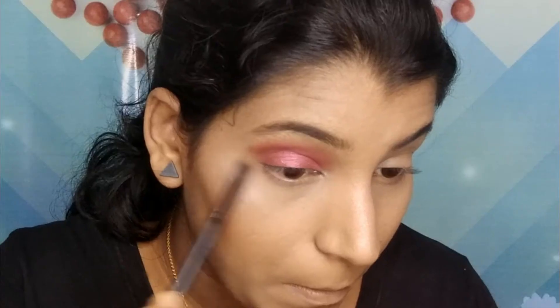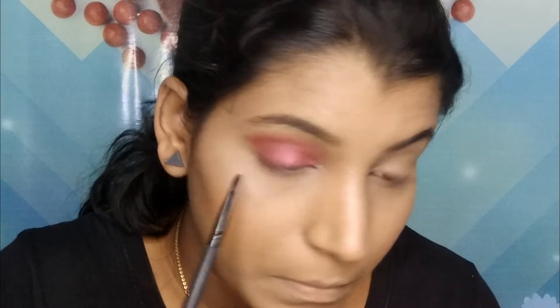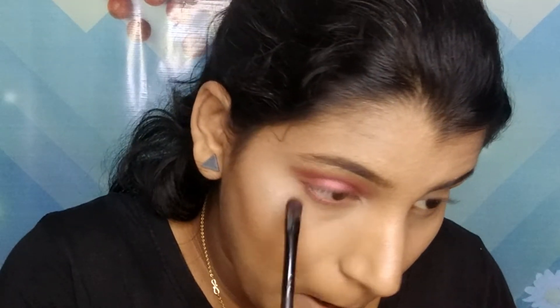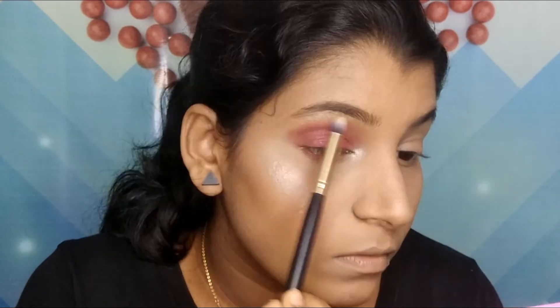Then I'm taking that rustic orange shade again and applying it on my lower lashes, and adding a shimmery shade in my inner corner. Then to highlight my inner corners and brow bone, I'm using the same highlighter.